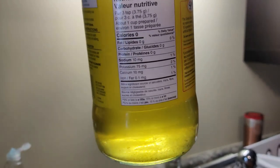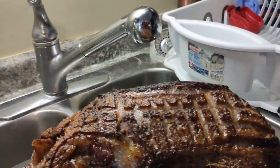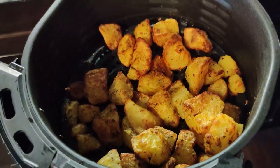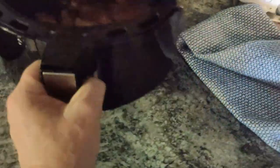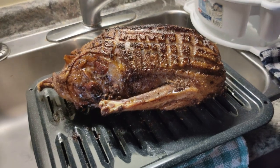I guess you can't tell how much oil is in there, right? There's a lot, I'll say that much. These are the air-fried goose fat potatoes. Now I'm going to carve into this thing and see how it tastes.